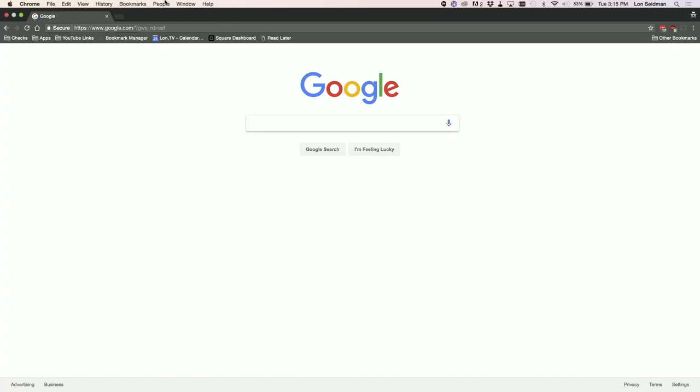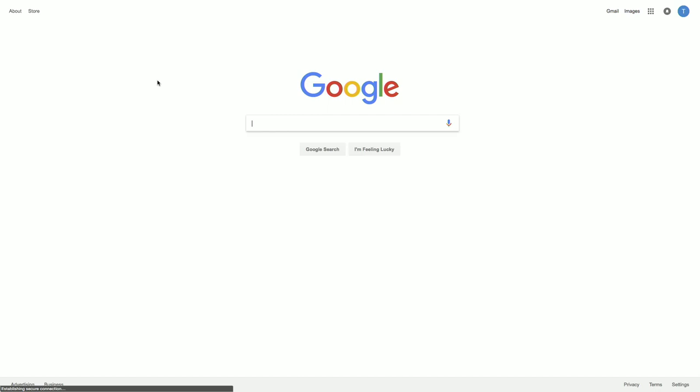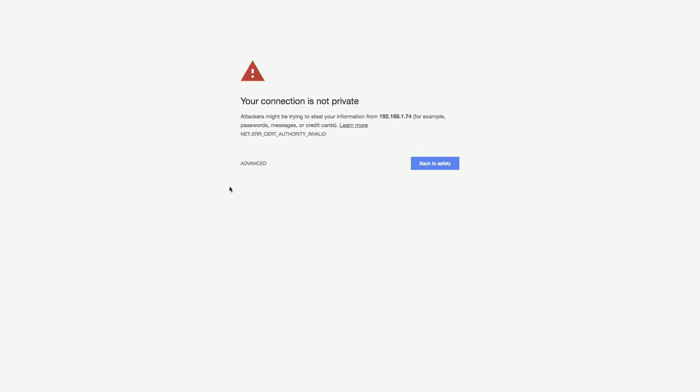Now that we have that address, I'm going to pop over to my computer and type that address into my web browser to finish up configuring this printer for a Chromebook. You're going to get a warning saying that your connection is not private. The reason you're getting this is that it's encrypting the connection to your laptop, but it doesn't have a certificate from an authority to validate it. Because we're on our local network, this is one of the only times you should bypass this warning. Depending on the browser you're using, you might see a different warning. I'm on Chrome right now — I'm going to click on Advanced and then click to Proceed.